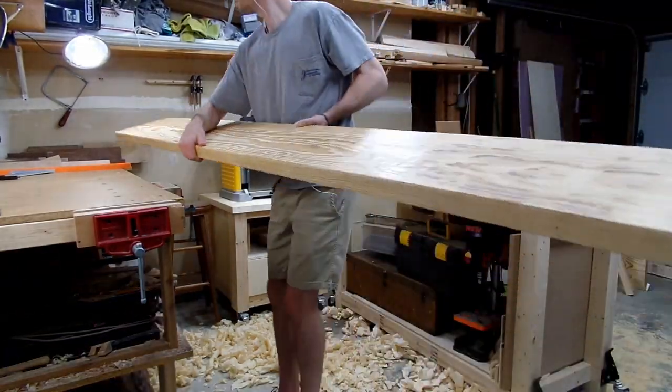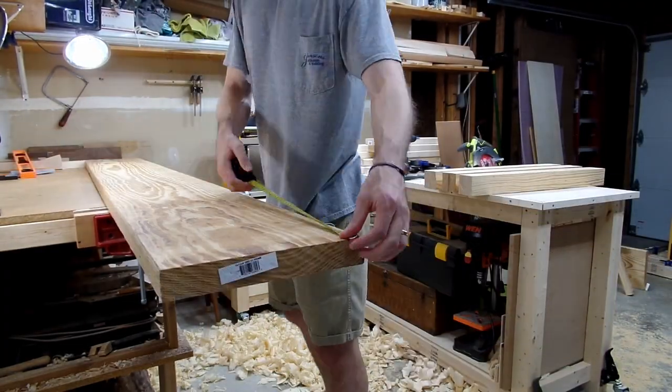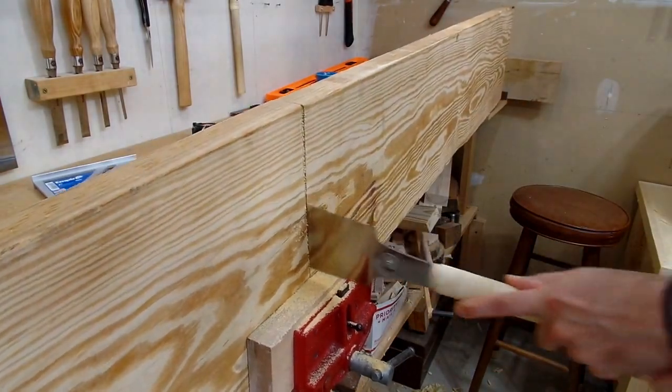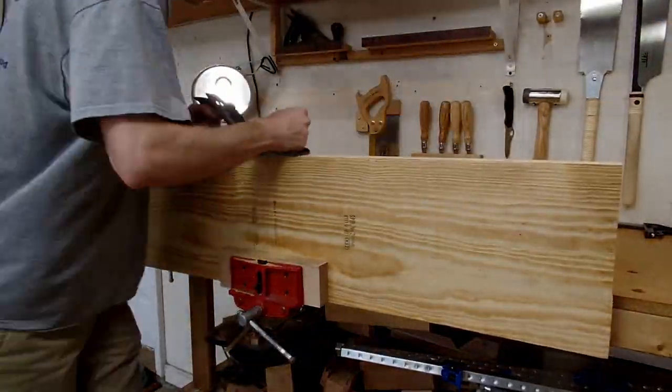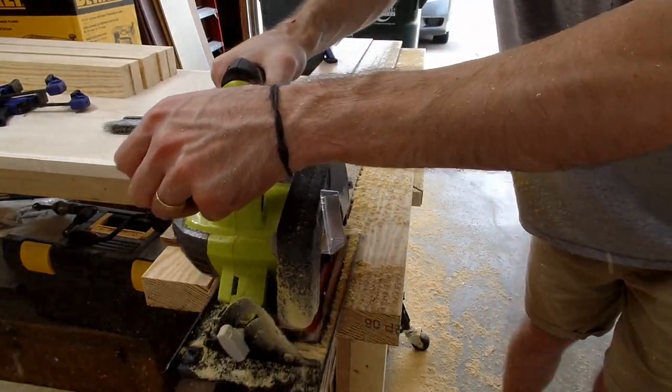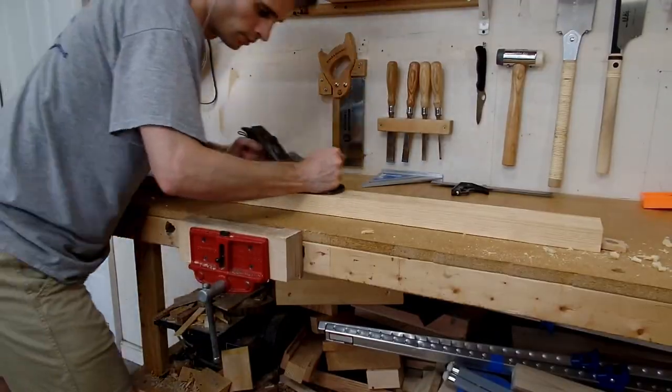For the next board, I cut it in half, which gave me the length I needed for my long stretchers and aprons, as well as the two remaining pieces for the final workbench leg. I repeated the same process of squaring one edge, using my circular saw to rip the board to rough size, and then planing each board down to its final width.